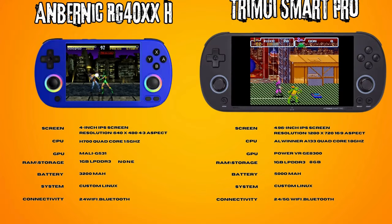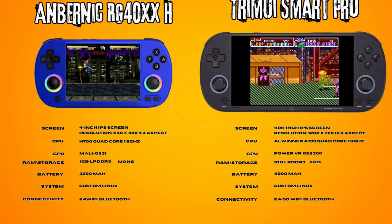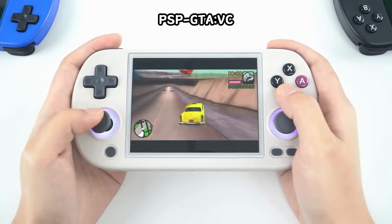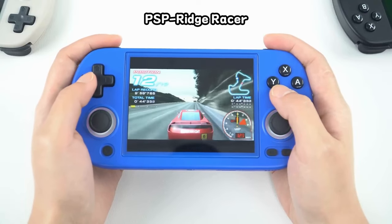I'm only going to highlight the main differences, but feel free to pause the video and look through them in your own time. First up, the Smart Pro has a slightly faster processor than the 40XXH on paper, but when you look at the testing done by reviewers, they perform very similarly — I'll cover that a little more later.